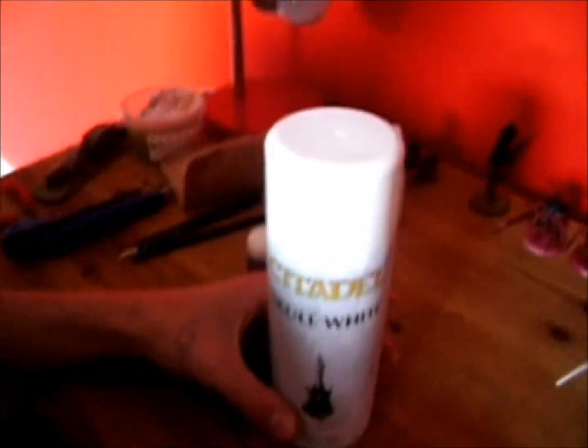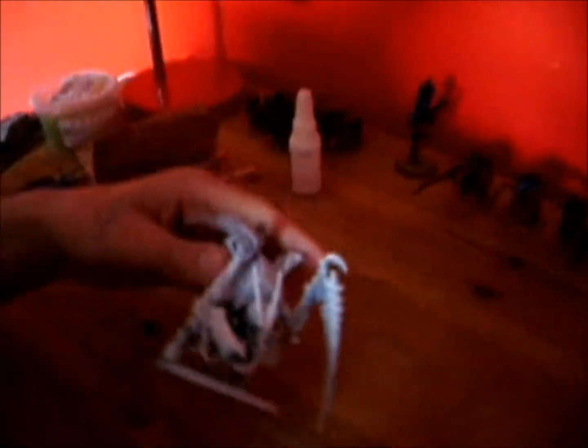We've also got some Skull White spray paint, just used for priming. Here's a Carnifex being primed right now.